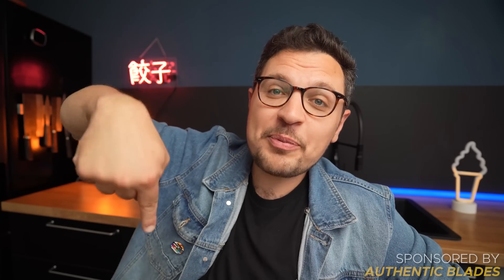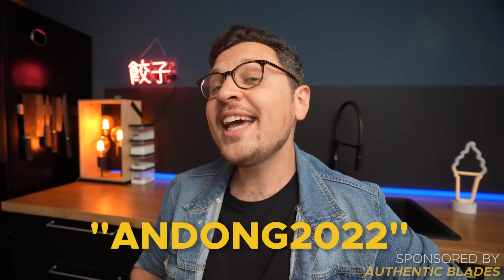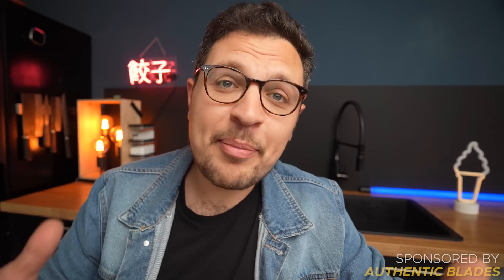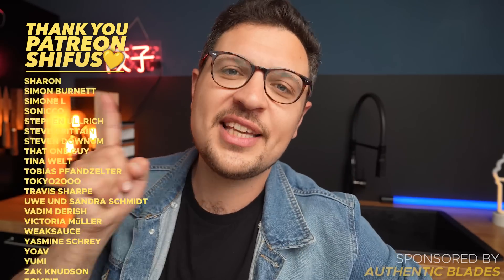I'm going to link their online shop in the description so you can go check it out for yourself. If you use the coupon code ANDONG2022, you're going to get 10% off — and considering their knives are already seriously affordable, this is honestly a steal. If you happen to be at a farmer's market, city fair, or medieval festival in Germany, they do sell them there, so keep your eyes peeled. But the online shop link below is probably your best bet. They also make fantastic presents for that special cooking nerd in your life. Thank you Authentic Blades for sponsoring this video, thank you for watching, and I'll see you in the next one.